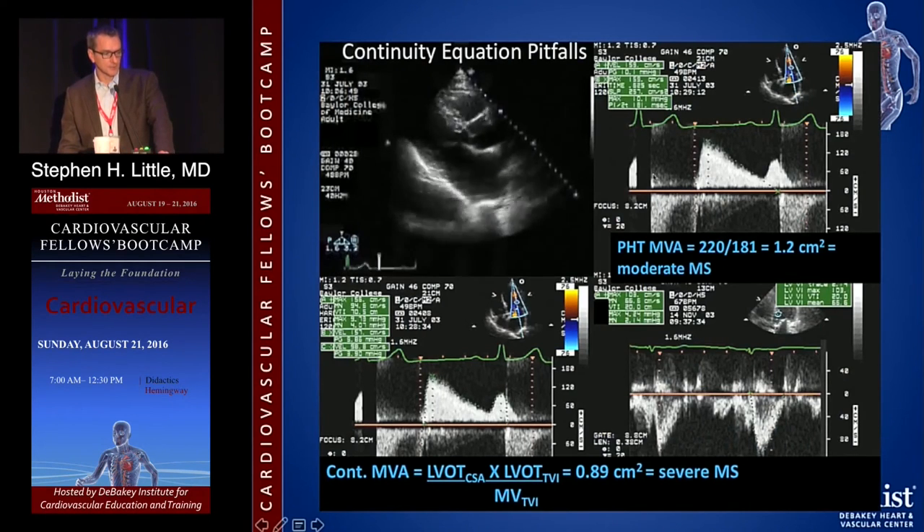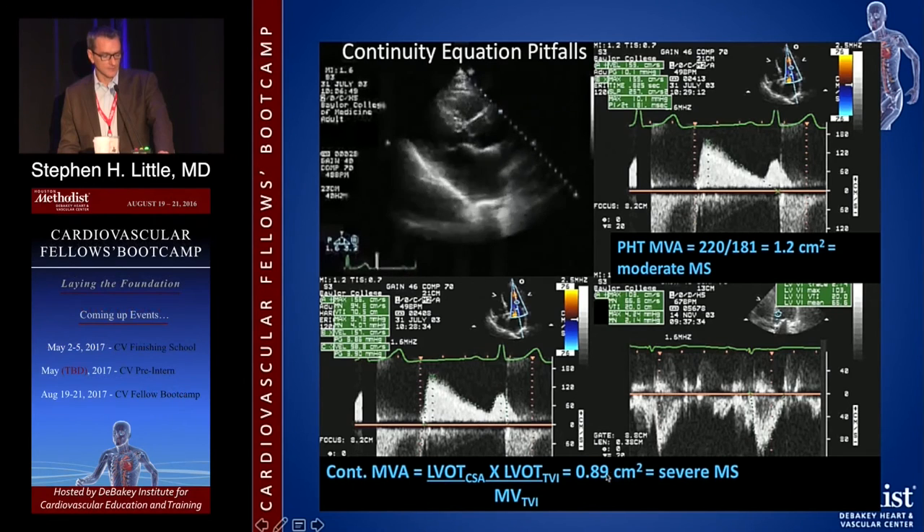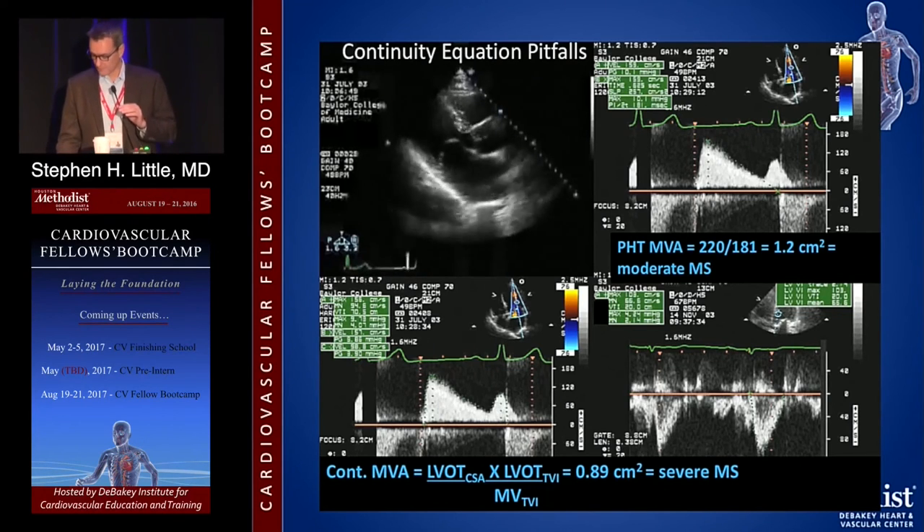Here's an example of continuity equation pitfalls. Pressure halftime using this slope — 220 divided by the pressure halftime — gives a valve area of 1.2. The continuity equation gives a valve area of only 0.9. Which one's right? One says severe, one says moderate. Part of the challenge is the heart rate — it's only 49. This is not uncommon for mitral stenosis: conflicting data. That's why you never use just one parameter. The best case scenario is when everything makes sense — mean gradient, pressure halftime valve area, continuity valve area, and perhaps direct planimetry.